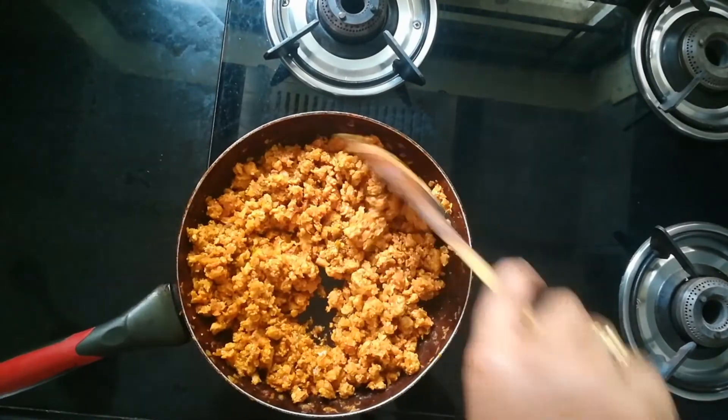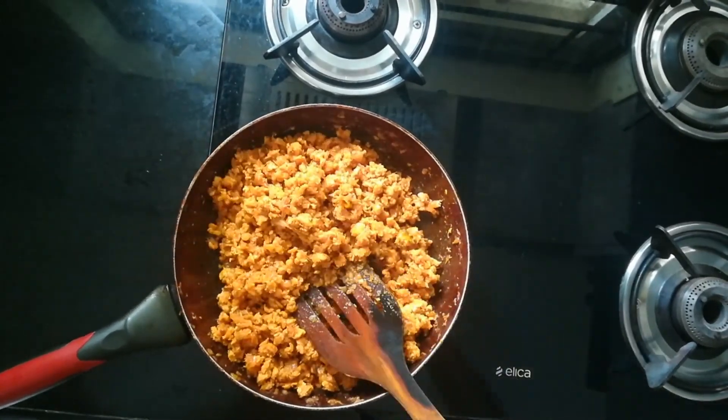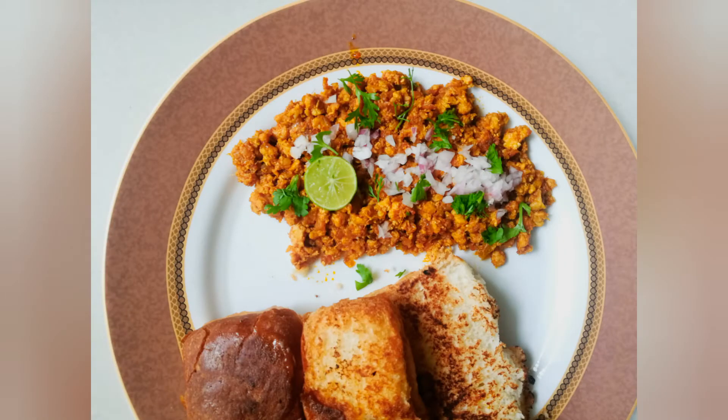It's ready to serve! You can serve this with rotis, naans, or pavs — anything. Here I served it with butter-roasted pav and it tasted so good. This is perfect for breakfast or snacks. If you like this video, press the like button, share your feedback in the comment section, and don't forget to subscribe to my channel.